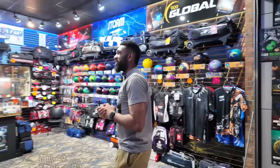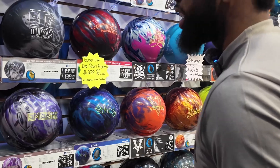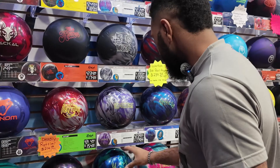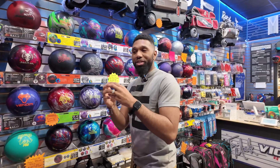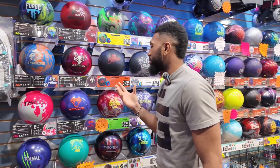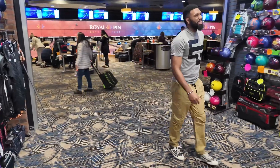We are here at the Victory Lane Shop — definitely looking forward to getting the ball. These are some nice looking balls, I'm not gonna lie. I'm not sure which one I'm gonna get though. I just learned today that when you get a ball drilled, you can get two fingers or three — big difference. Did not know that. I'm definitely gonna get all three.